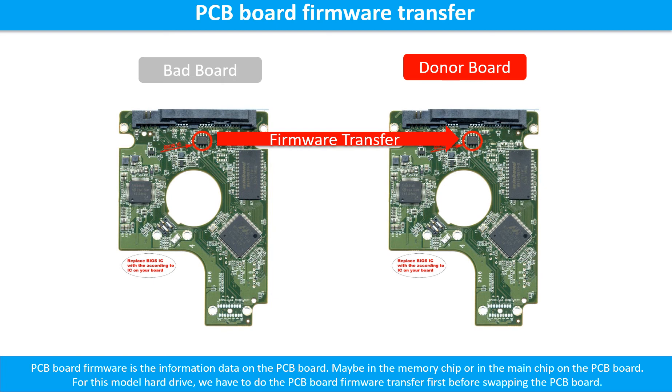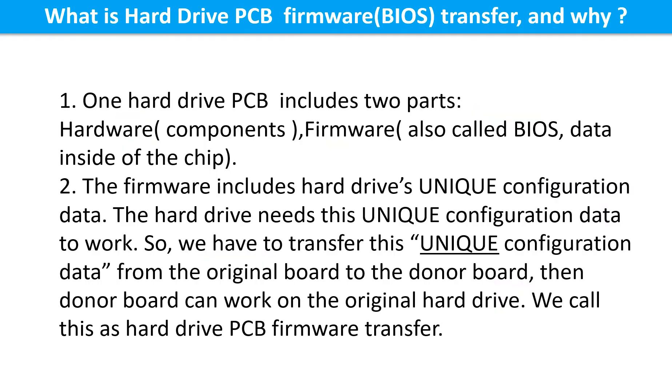Otherwise, the new board will not work on the original hard drive. What is the hard drive printed circuit board firmware transfer and why? One hard drive printed circuit board includes two parts: hardware and firmware. Hardware means the components and the printed circuit board. Firmware, also called BIOS, is the data inside the chip.